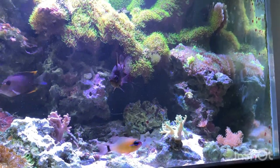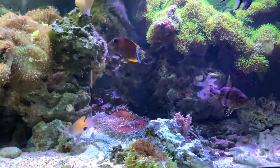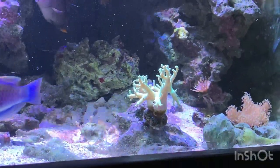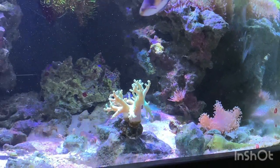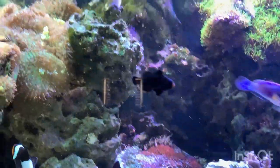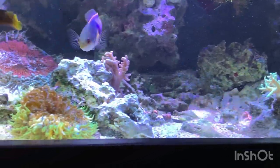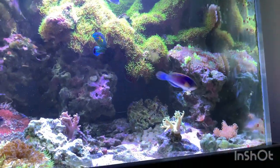Something I've noticed is that the tank really responds well to paying close attention to salinity. I know these leather corals love to shrink up and act upset when my pH is off. So when I see them getting a little upset, I know my pH is off and I need to adjust my ATO. Whenever they're looking shrunken and small, it's more than likely due to your pH or some water parameter being off.